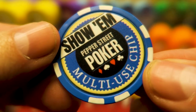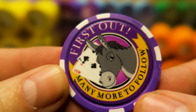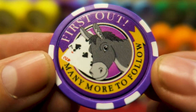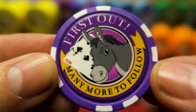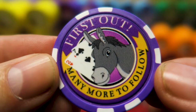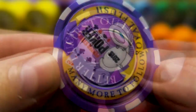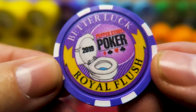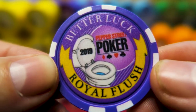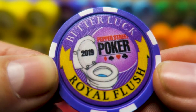I also made little prizes for the person who busts out first. I know a lot of people don't like to have attention called to them when they bust out first, but a lot of people do like to get a little souvenir. This is based on a template, but the donkey, the cards, and the text are all mine. 'First out! Many more to follow' — which is an expression I like to use when somebody busts out early. And there's your royal flush — I used a toilet with clip art, I put my game logo in there. Only Chiplab lets you do this this easily.